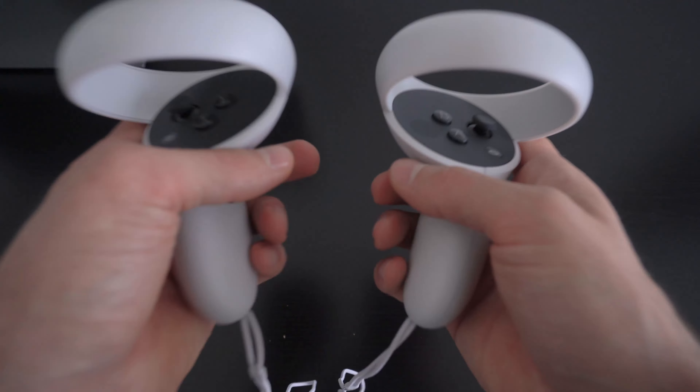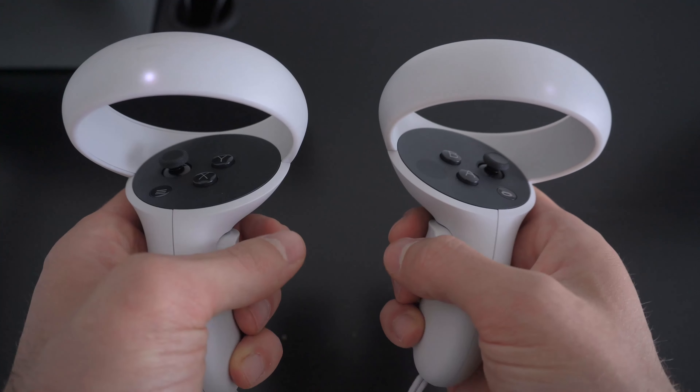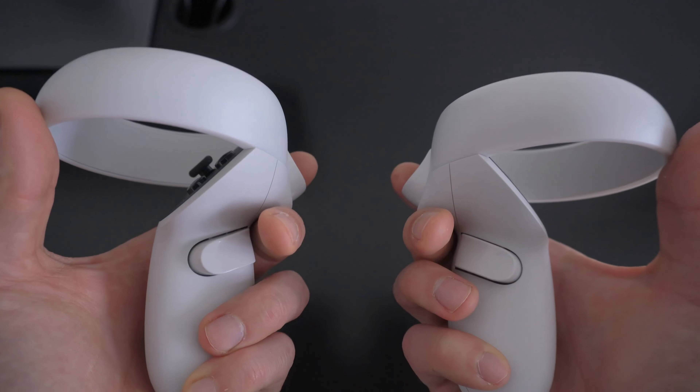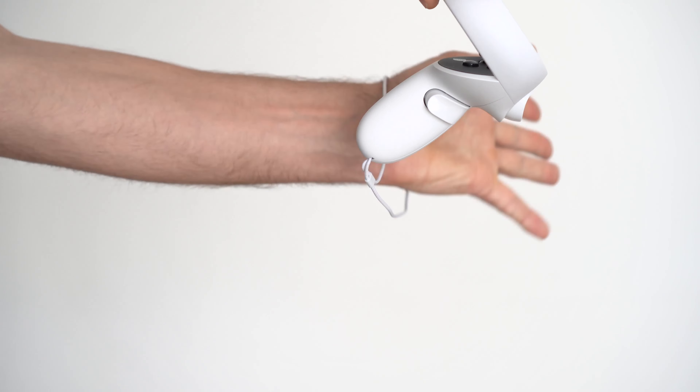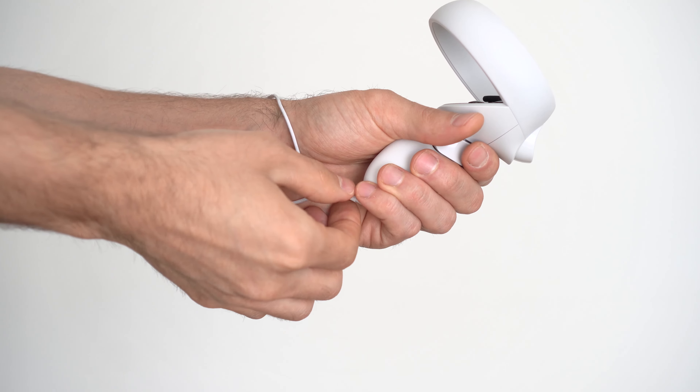On that subject, the controllers fit nicely in your hands, and the different buttons and triggers offer great tactile feedback similar in quality to a PS4 or Xbox controller. They also have an adjustable wrist strap so you don't end up dropping the controller while playing.